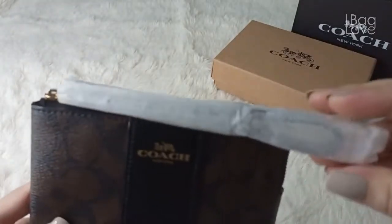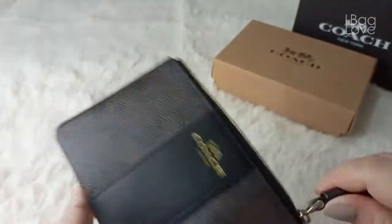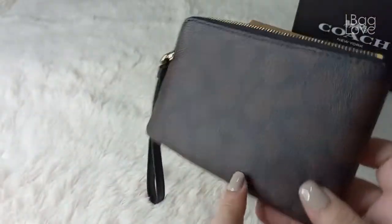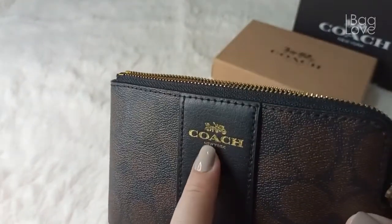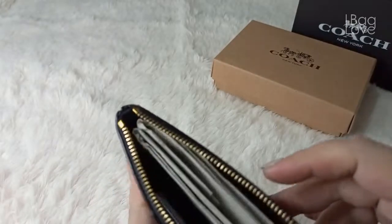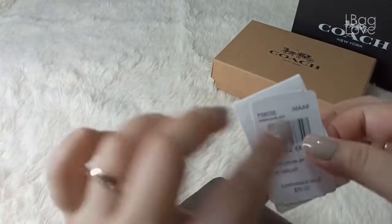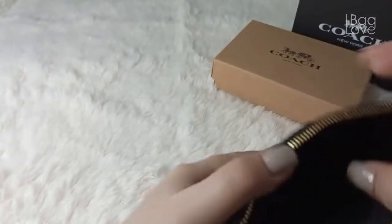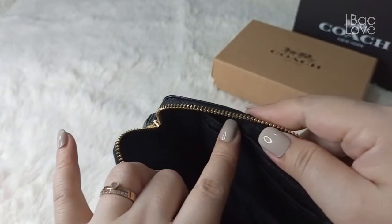It has one zippered area with a very smooth zipper — I really love their zippers. At the back it has just their signature canvas, while on the front there is leather at the middle printed with a gold logo. Inside there is a care card, and the interior is just a plain black fabric — thick fabric — with two card slot holders.